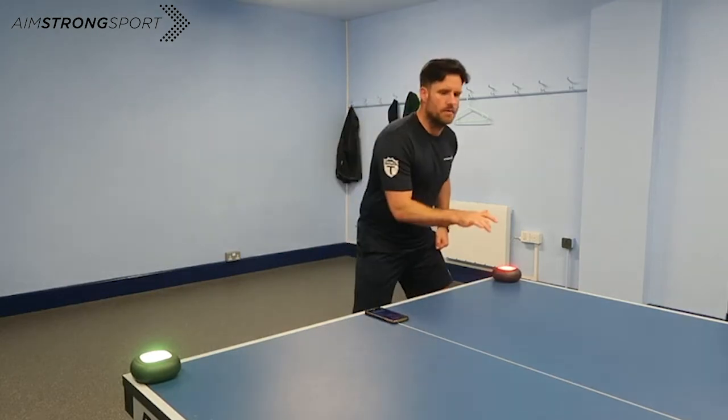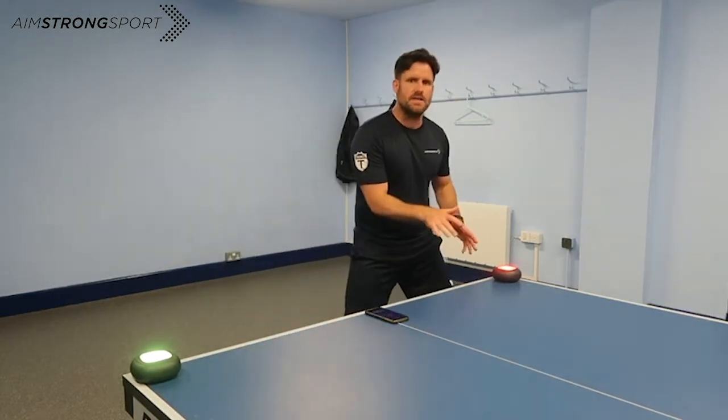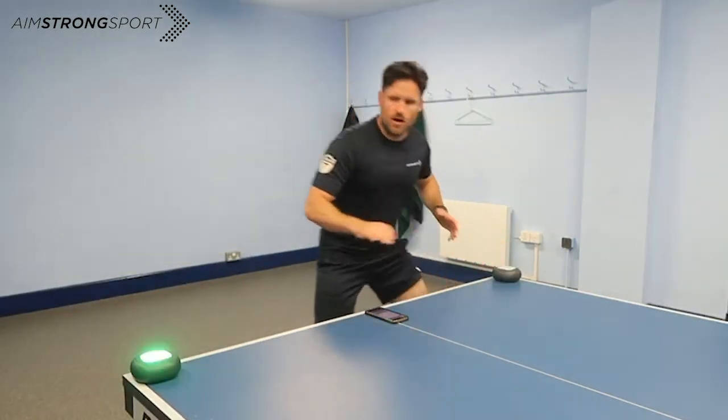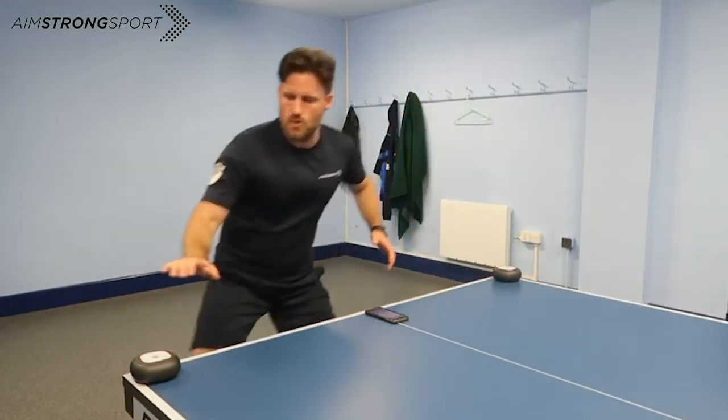I'm just looking for that lateral move and I'm going to put the light out just to warm myself up. Make sure you get into position without reaching to make it realistic. So I get across, then head up on the balls of my feet, nice and smooth.